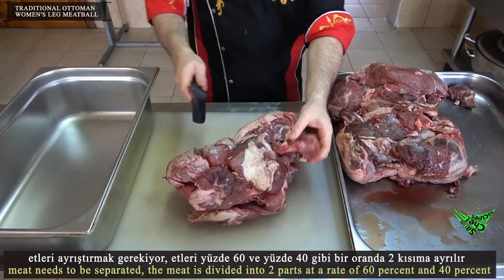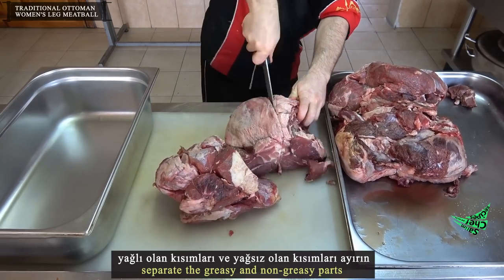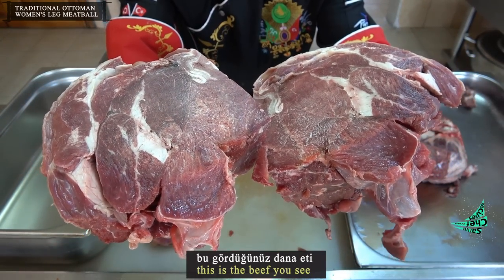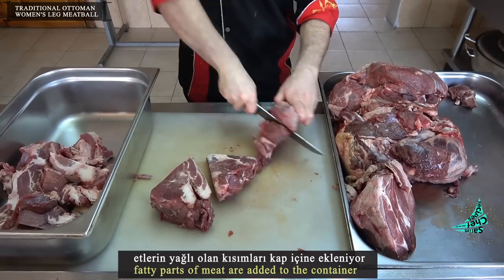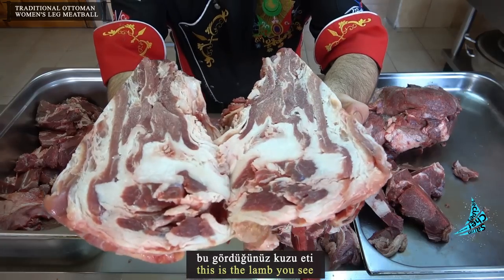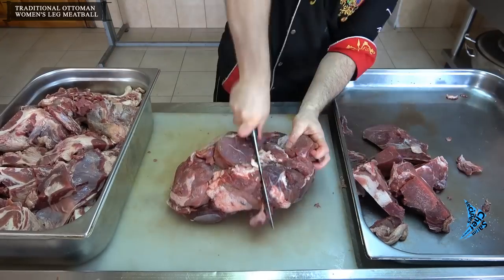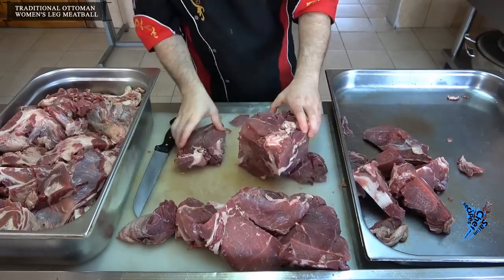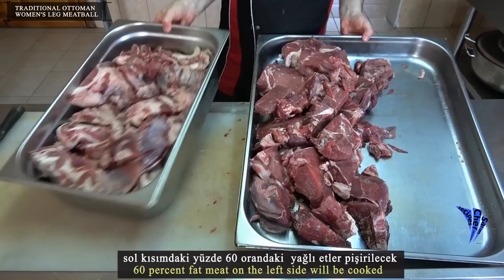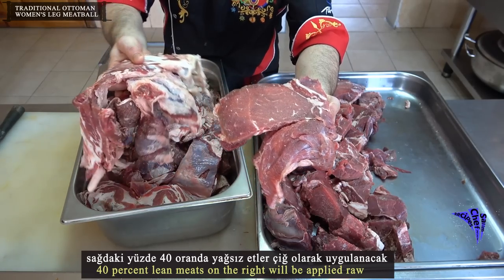The meat needs to be separated and divided into two parts at a rate of 60 percent and 40 percent. Separate the greasy and non-greasy parts — the fatty beef parts are added to one container. The 60 percent fatty meat on the left side will be cooked, while the 40 percent lean meat on the right will be used raw.